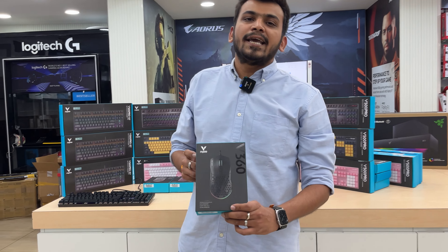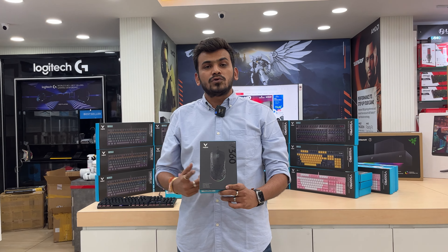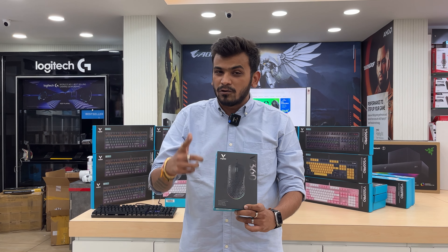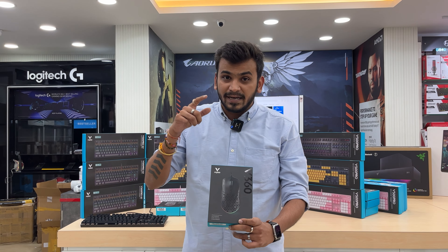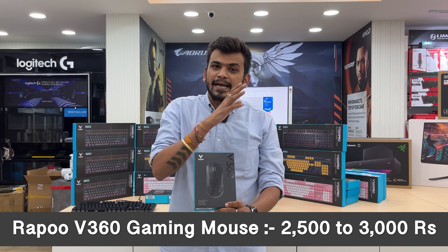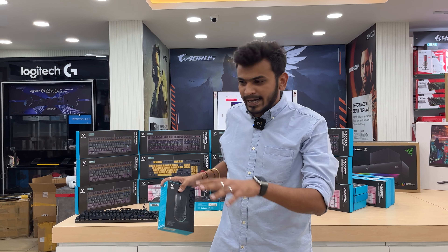Coming to the second product: the V360 wired gaming mouse, which is a 6200 DPI mouse. This is one of the lightest mice available, weighing around 50 to 55 grams. A special feature is that you can change the body clips. Pricing will vary across partners and sellers.